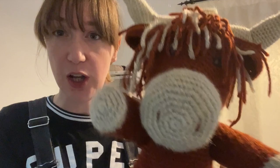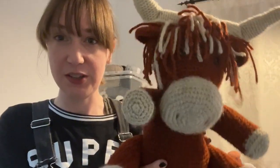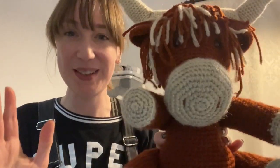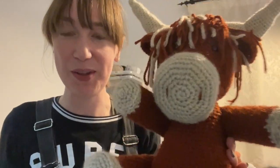Stuffing crochet toys is a really important part of the process because it's what gives the toy its shape. Obviously the crocheting gives it its outline shape, but stuffing gives it its final shape. If a toy is over or under stuffed, it would not look the same as when stuffed at the right amount. Today I'm going to give you a quick rundown of how I decide how much stuffing to put inside my toys to give them the shape I'm after.